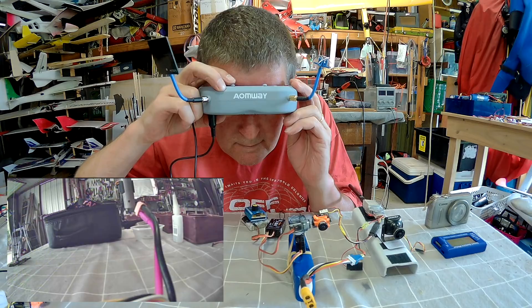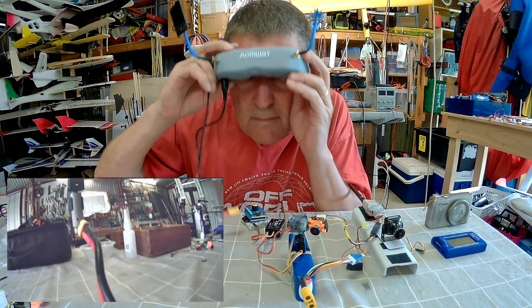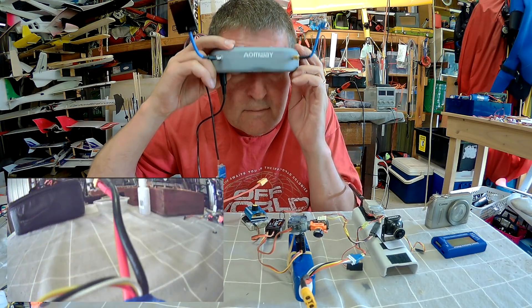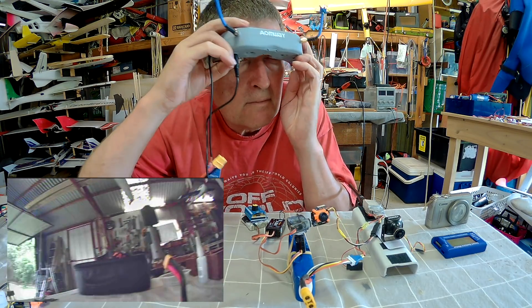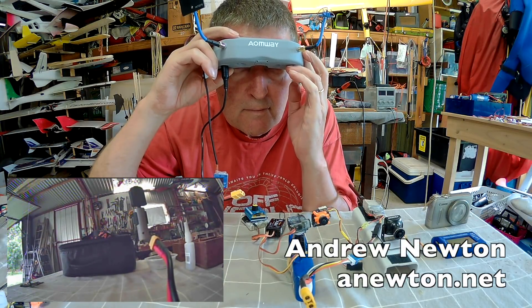You can reverse the direction of movement using button pushes, which you can find on the video from Aonway that I've linked in the description. You can also switch between 360 degree brushless gimbal mode or 90 degree servo mode.